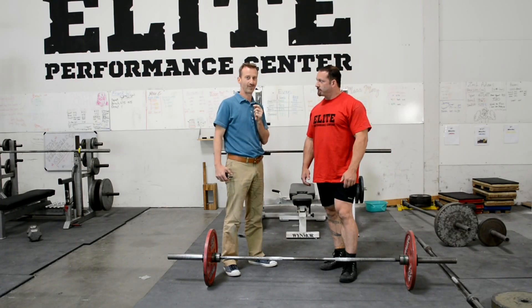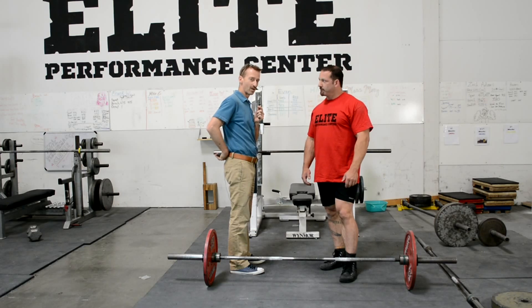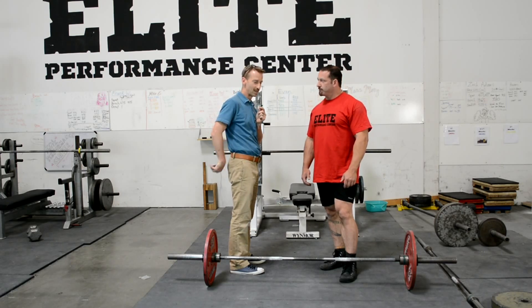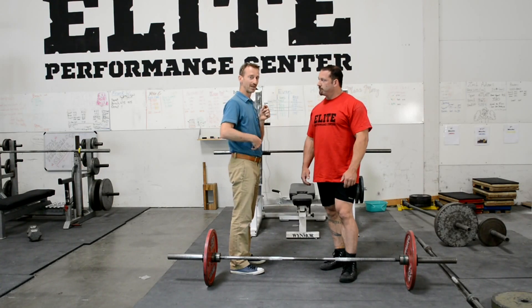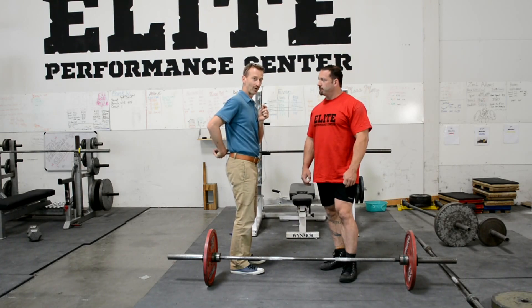In general, once again, preservation of the lumbar lordosis — this protective curve in this area — is all important while you're doing this. But since we're in this environment, we're talking powerlifting today; we want to be able to do it from a performance standpoint. Remember, back in our first chapter on the site, we corrected that faulty...